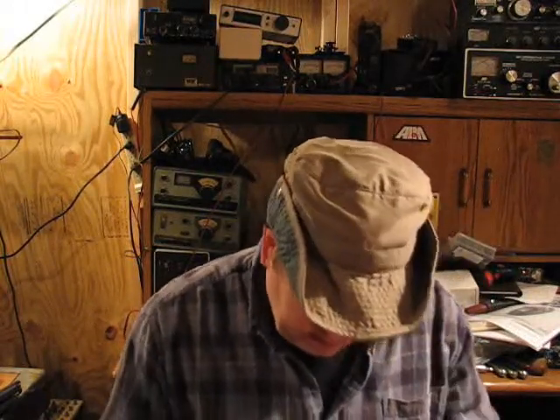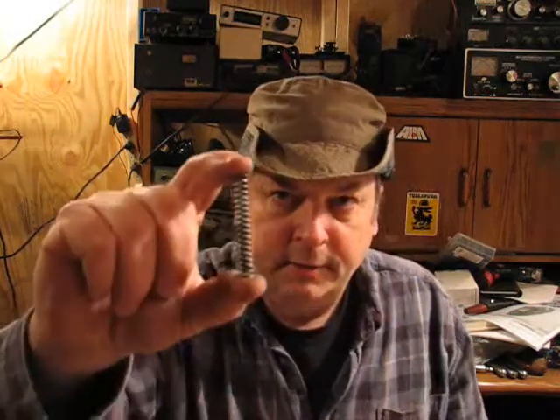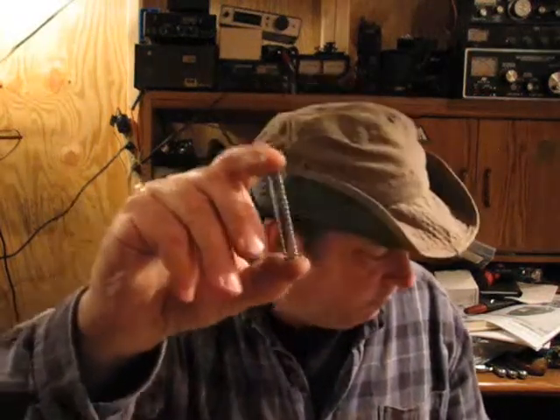But you saw what I did here — hopefully that will increase the efficiency a bit. The other thing I'm doing: from the factory these things just have a fairly stiff spring that acts on both the poppet valve, or exhaust valve, as well as the check valve.